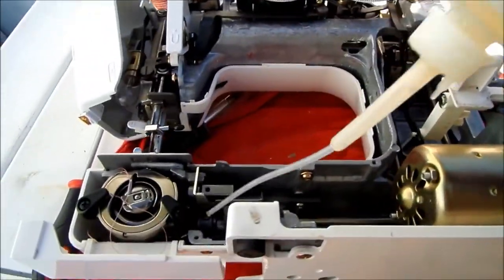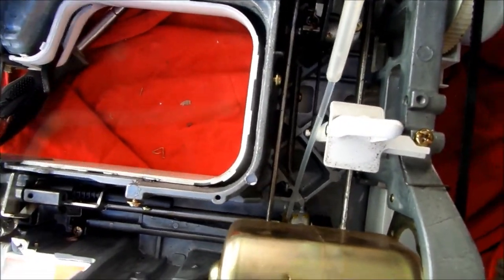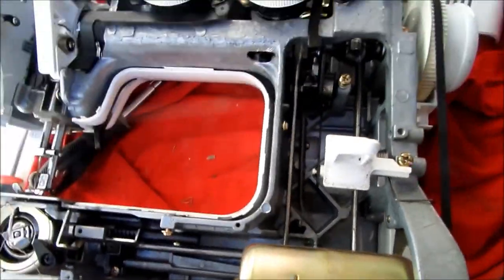Once again, the critical oiling points are right here — this here, you can see it has a felt right there. The felt is designed to absorb the oil; you need to saturate that felt. Otherwise, all you need is like a drop of oil on any of the moving parts.